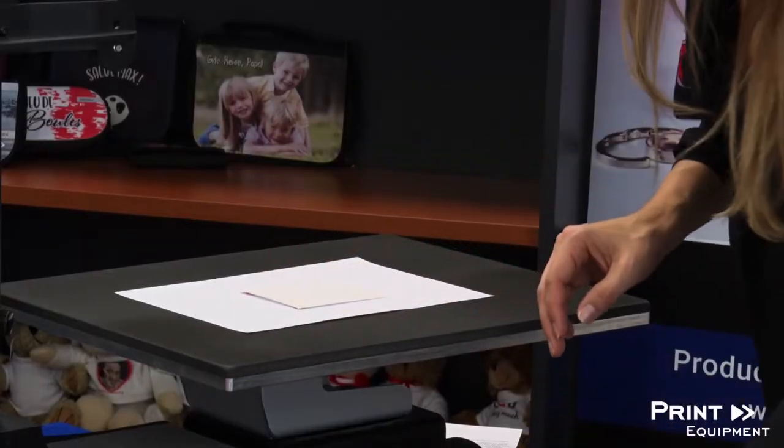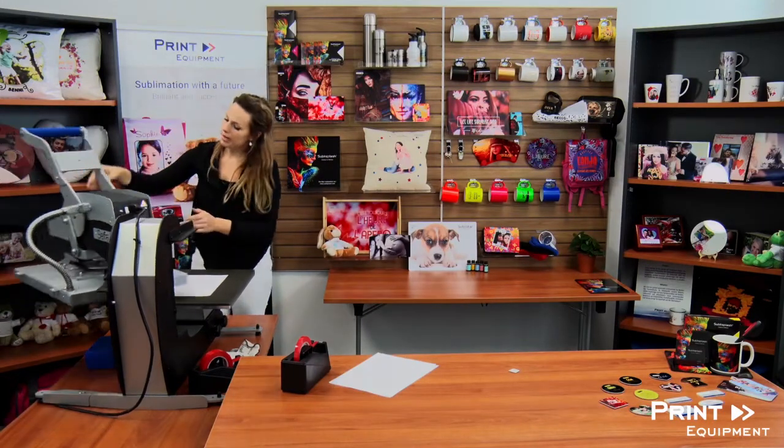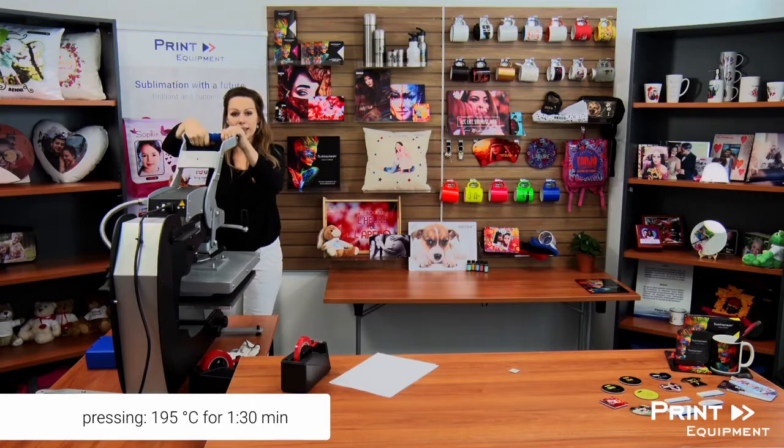Covered with a little bit of protective sheet, I'm going to complete my press at 195 degrees for about one minute and 30 seconds.